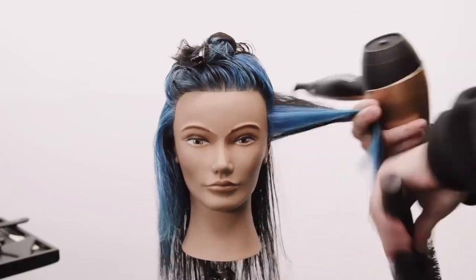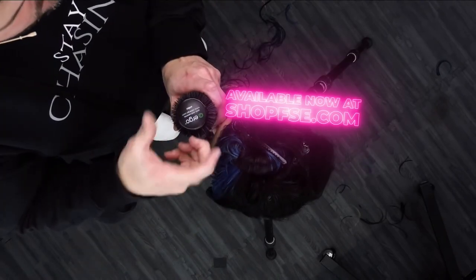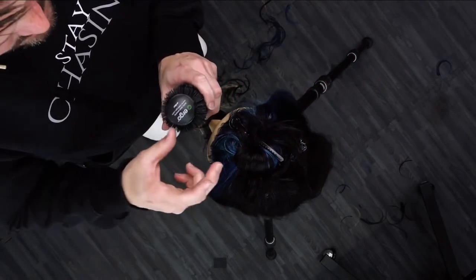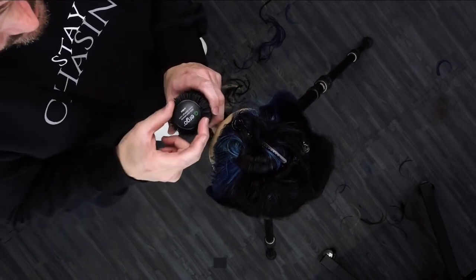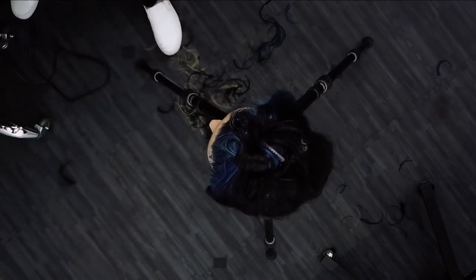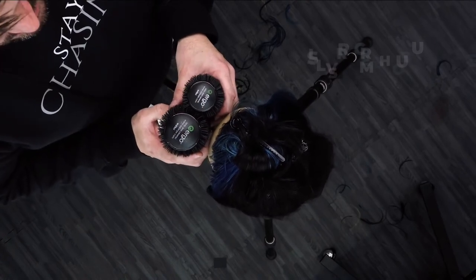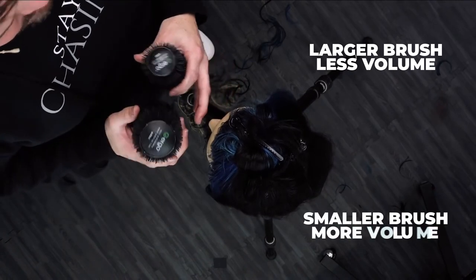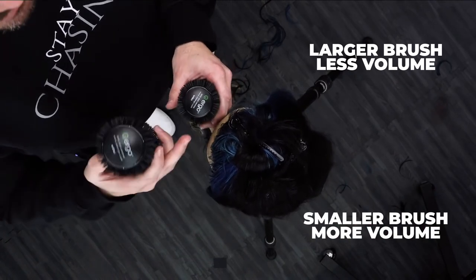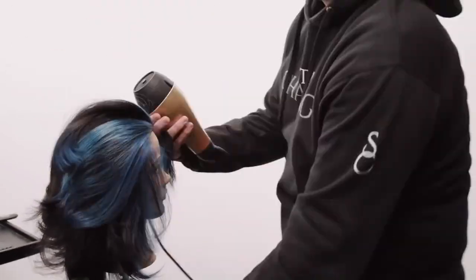I'm going to blow it dry and then finish up the style. For the top, I'm going to round brush everything forward using an ergo round brush. I don't want my sections to be much bigger than the brush, so I'll take those sections and pull them forward. The larger the round brush, the less volume you get — a lot of people think it's the opposite. The larger the brush gives a smoother result, while the smaller the brush, the more bend you get to the hair and the more bend you get to the face.